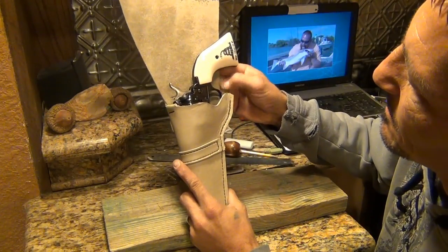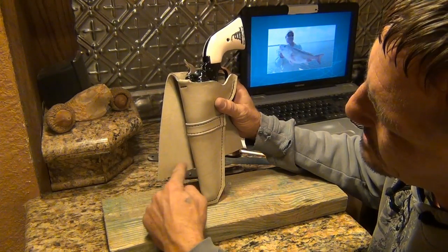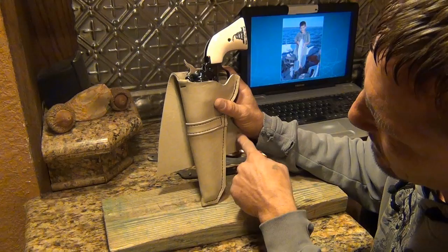It cut down nicely. Next thing I'm going to do, I'm going to cut this piece out and then I'll continue to look at it and trim pieces back. Then I'll figure out whatever shape I want here — come down thin and then bring it wide.